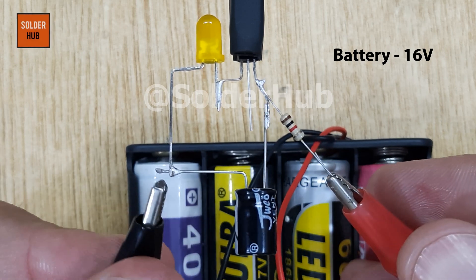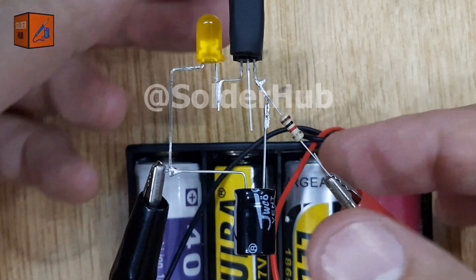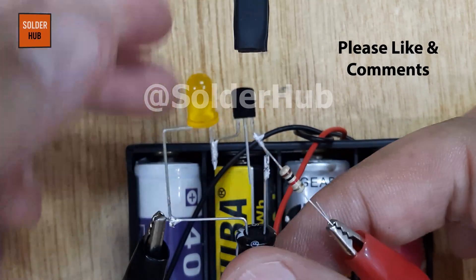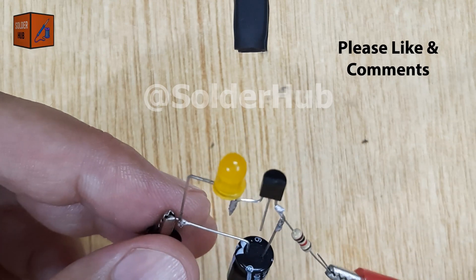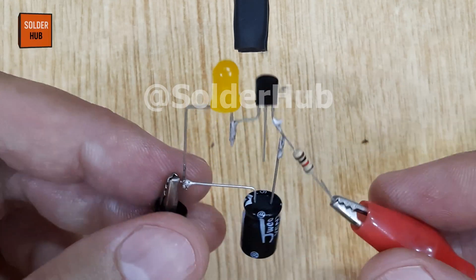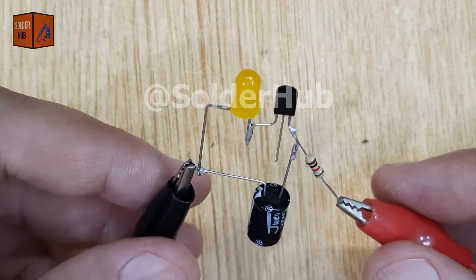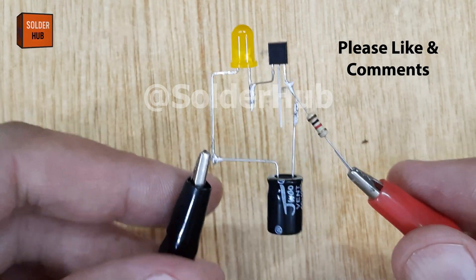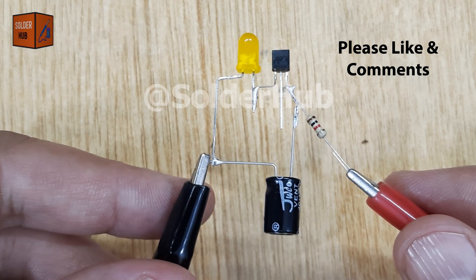Now comes the power source. For this project, we'll connect a 16V battery. It's very important to use the right battery voltage because the circuit is designed to work with this level. We'll connect the positive terminal of the battery to the emitter pin of the transistor, and the negative terminal of the battery to the negative pin of the LED. The moment the power is applied, you'll see the LED begin to blink in a steady rhythm.